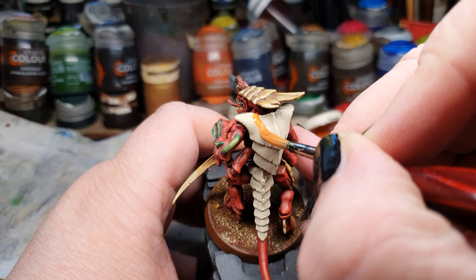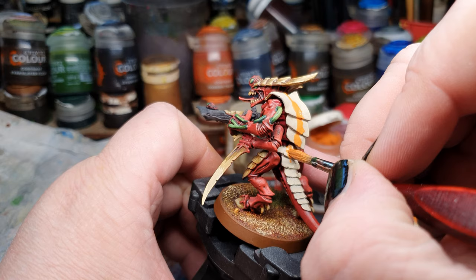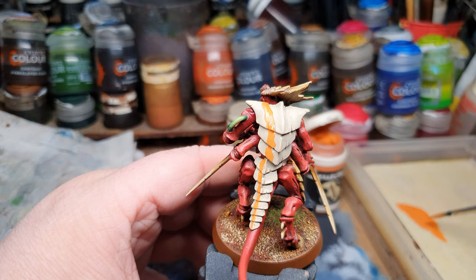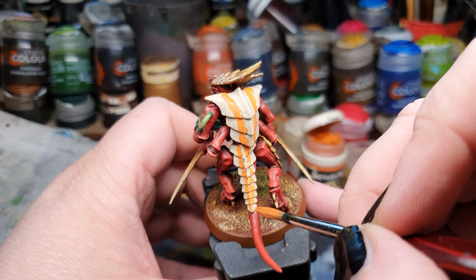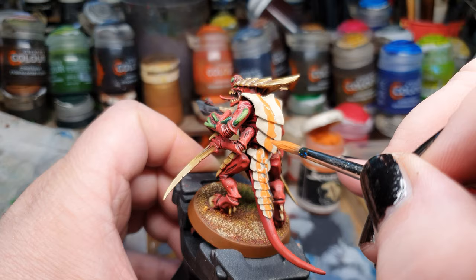Paint the stripe down the carapace — just like that — same for the other side. And there we are already done, with a nice bright base coat. This color covers really nicely.